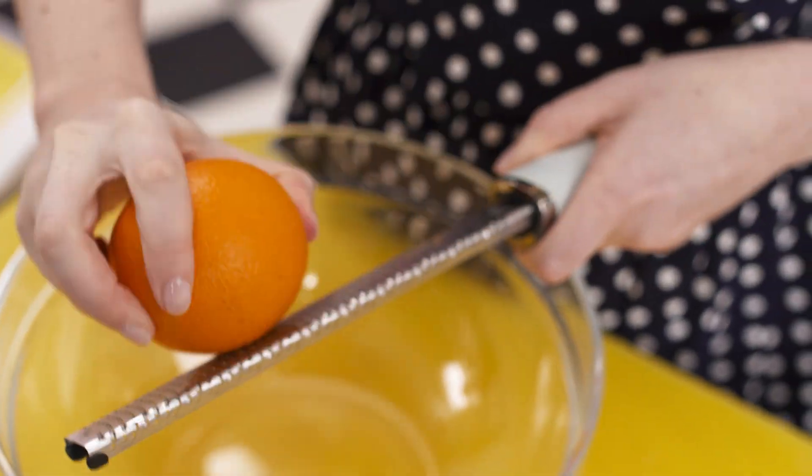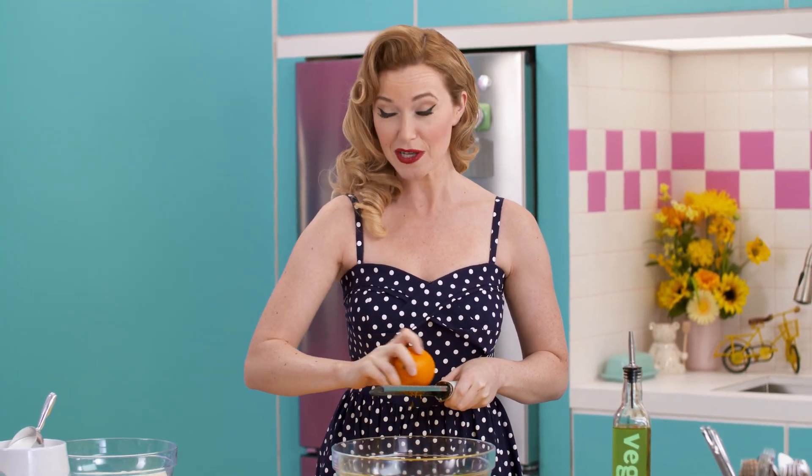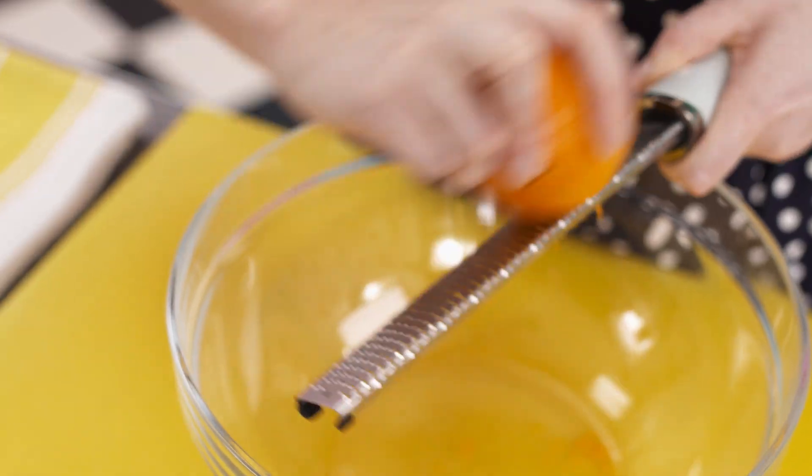Biscotti — the crunchy Italian cookie that's just made for dipping in a cappuccino. A really great biscotti will hold up to at least three dunks. And I'm definitely going to test that later.